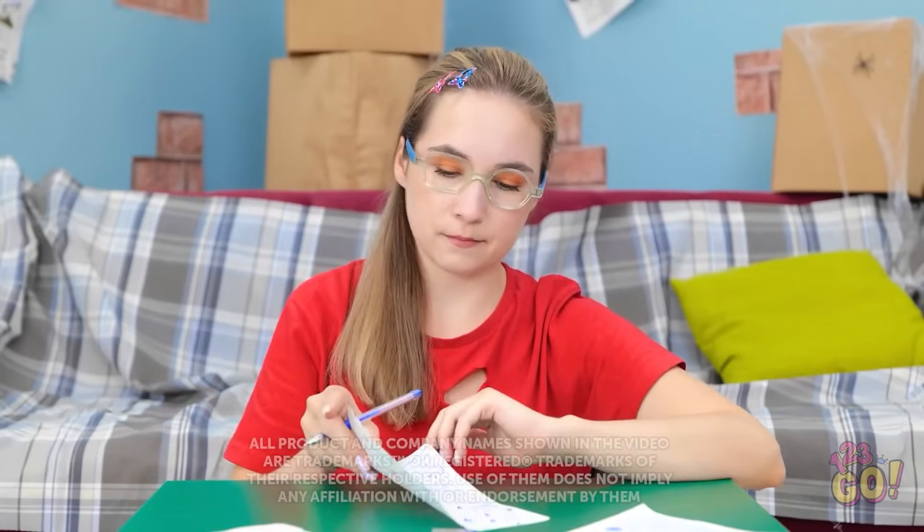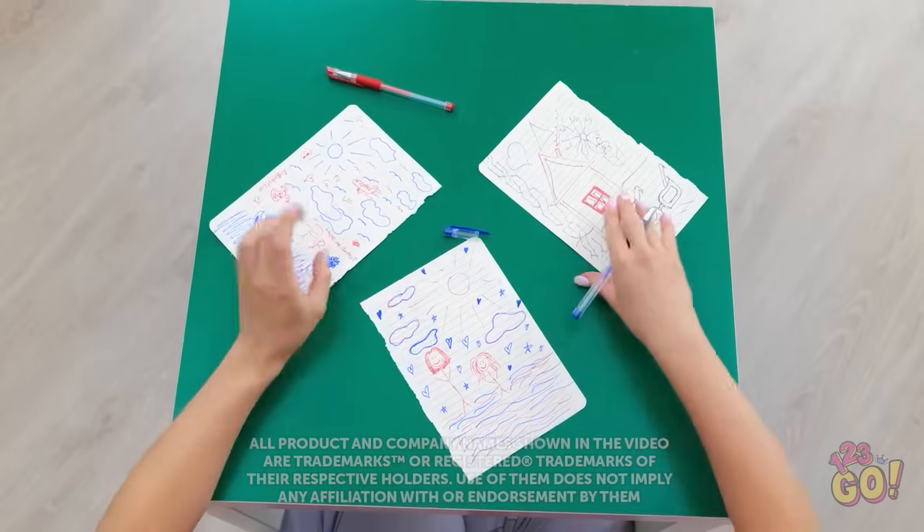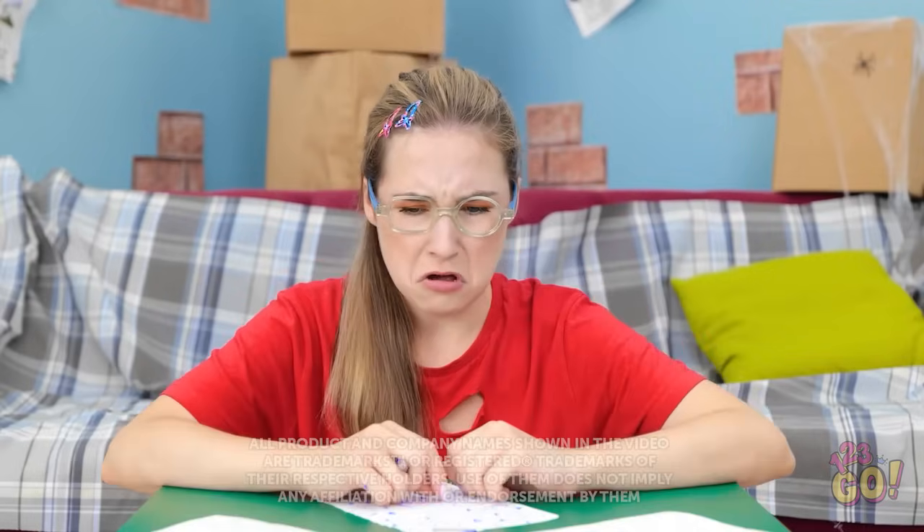I've run out of space for my drawing. Wait, have I used up all my paper? Oh no, I can't draw anymore!